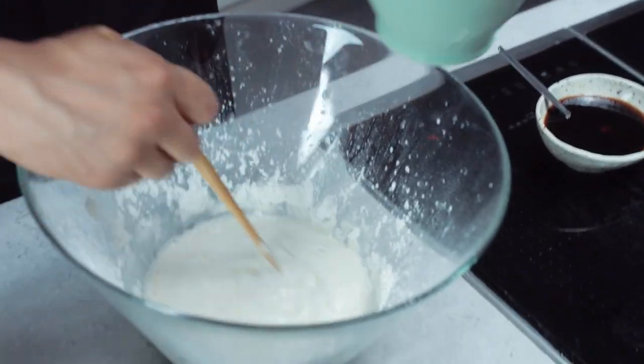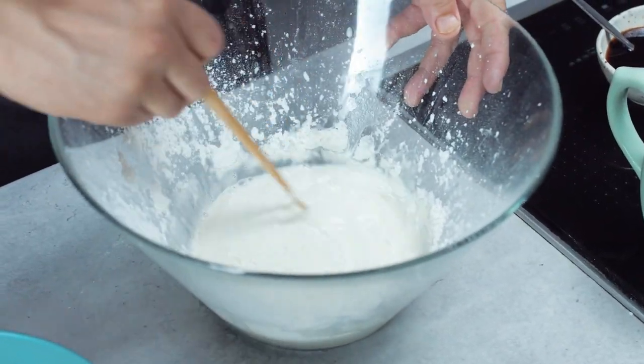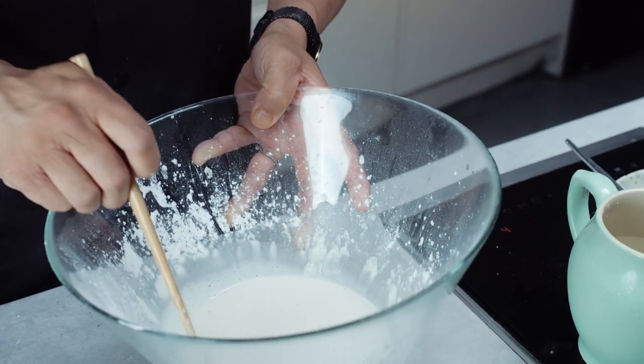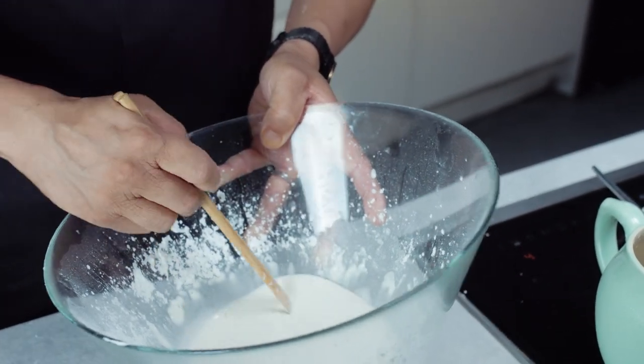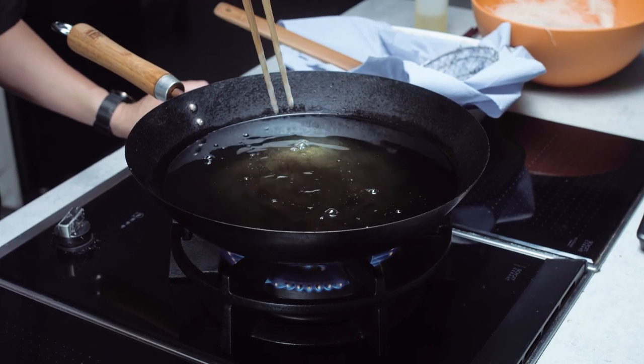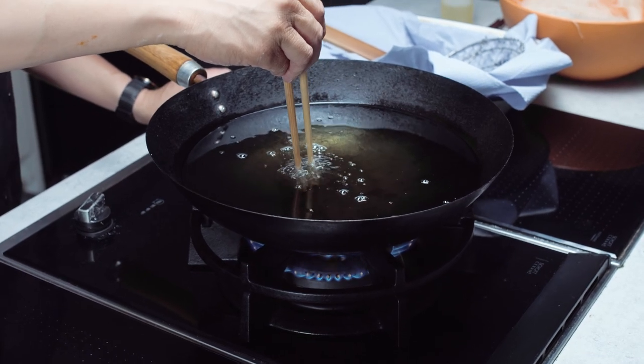It's getting quite gluey now, so just keep adding a little bit at a time until it becomes less of a gluey mess. Once you've got that quick dripping consistency, I'd say you're about right. To test the oil, put a bit of batter in — it's bubbling up very quickly. Anything wooden usually fizzes at about 180 degrees. You want this to be a good heat, and that is absolutely right and ready to go.